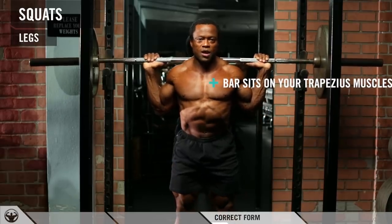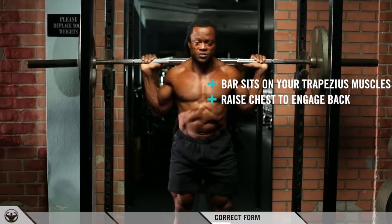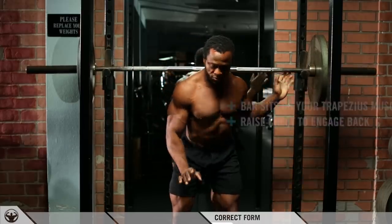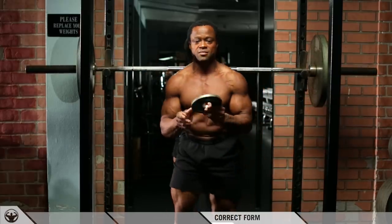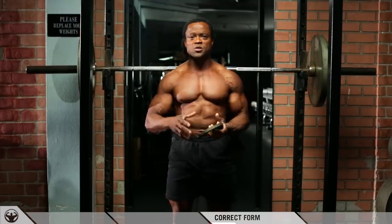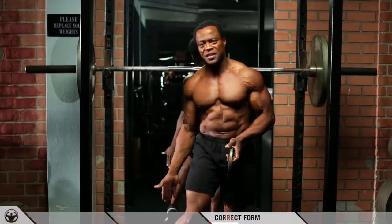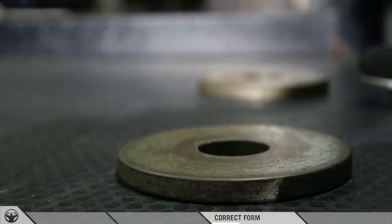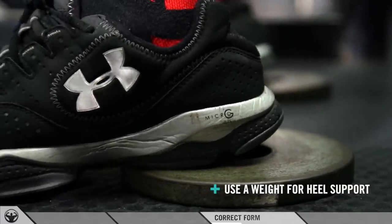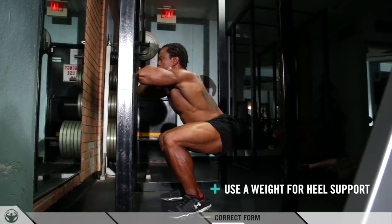Hold it that way, keeping your chest up at all times. Now on the floor I have these plates. What these plates are for: sometimes we have shoes that don't have enough heel or enough flatness on the back. What this does is allow you to sit back in your heels more, push your hips back, so you're able to clear your knees and keep them from going too far over your toes.